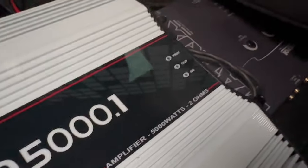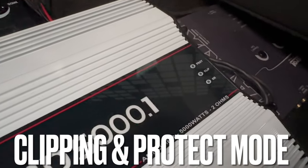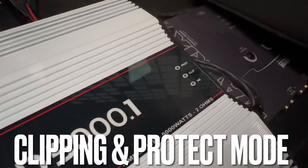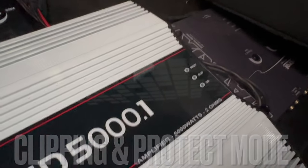The Terra Amp has a power light, a clip light, and a protect light. If you've got it pumped up too much and you're basing like crazy, the clip light is going to blink rapidly, then it'll go into protect mode. The clip light is basically telling you to turn it down — and protect mode means it's shutting down so it doesn't blow up. When I first put in the amp, I pumped the gains up and saw the clip light blinking like crazy, so I backed it down, adjusted my volume and EQ, and it's been banging ever since.